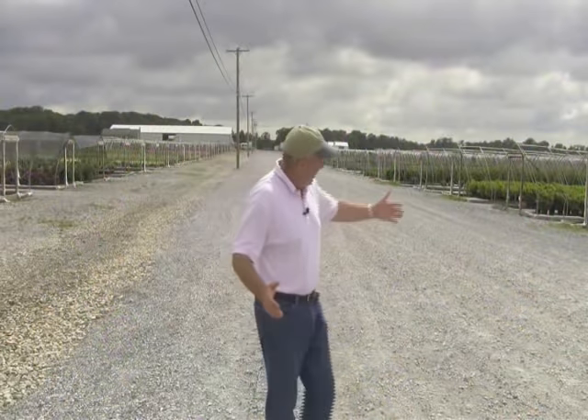Well hello and welcome to the Garden Splendour Nursery. This is the place where we produce the plants that wind up in the garden center and ultimately somewhere in your garden. I'm visiting the nursery today taking a look at some of the things that are going to be shortly shipped out to the garden center, and I thought it might be a good opportunity to take you on a little tour and show you some of my favorite plants, some things that perhaps you might like to consider growing in your yard.